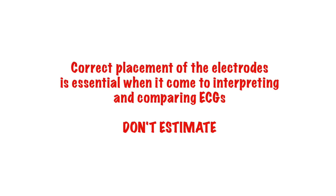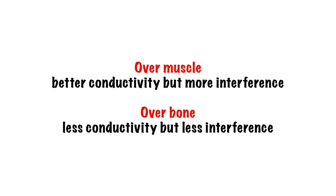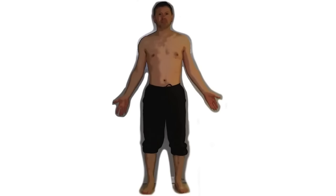Next, you need to find your landmarks and place your electrodes. Start with the limb leads — one sticker for each limb. Debate exists as to where exactly you should put these electrodes and whether it should be over bone or muscle, so no matter what I say here, someone will disagree with a plausible explanation of why. I personally tend to go with the inside of the forearm over a bony prominence to limit the amount of muscle interference.